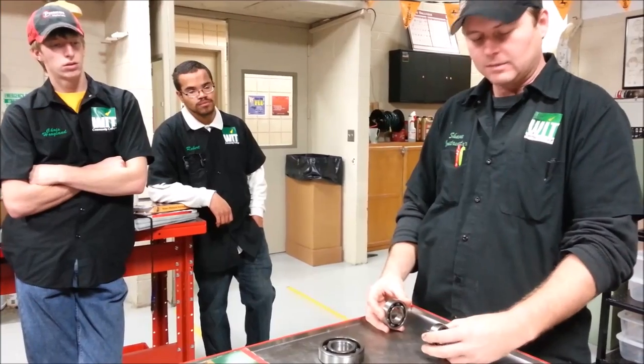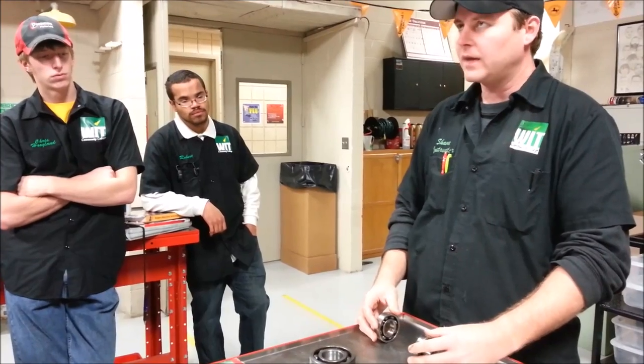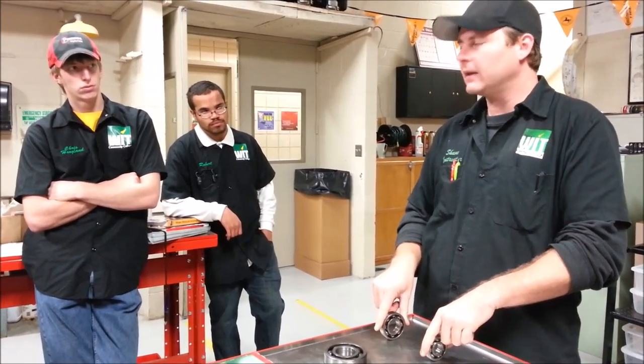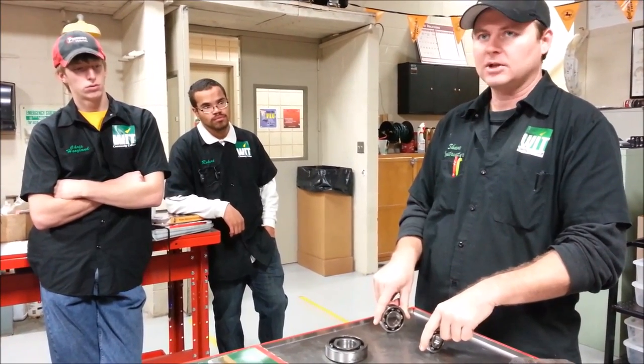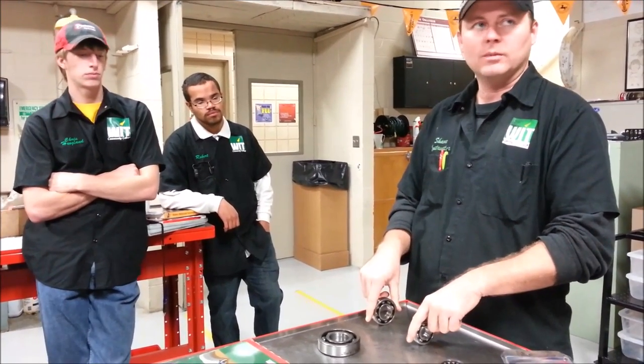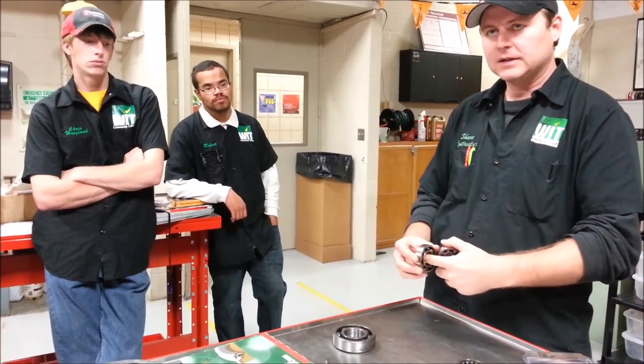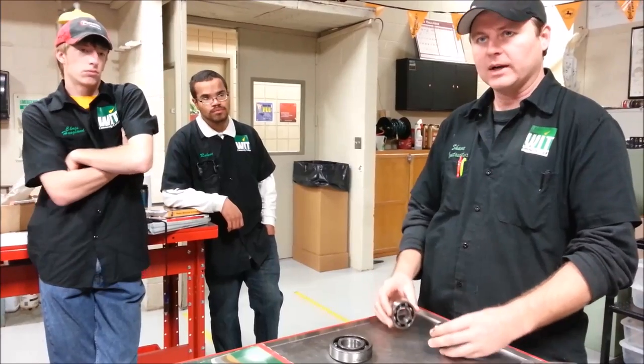Harley Davidson until 1999 also used tapered Timken bearings in all their wheels — it's a much more complicated process involving a lot of measurement. Hondas always had two ball bearings with no adjustment: you put them in, set your center spacer in between, and you're done. In 2000, Harley switched their entire motorcycle line to ball bearing style wheel bearings, getting away from Timken bearings — much less maintenance, really long life, and super easy for technicians to change. Wheel bearings are always pressed into the hub of the wheel.